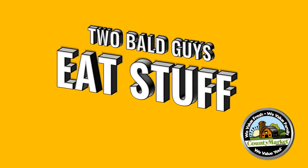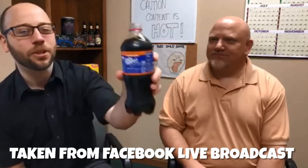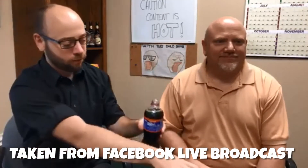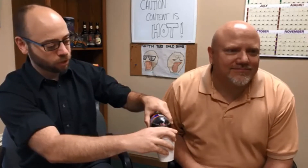Two bald guys eat stuff and talk about it. We're trying Dr. Pepper Dark Berry from your guys' suggestions — we got lots of comments on Facebook and YouTube asking us to try it. I can smell the berry, this smells really good. Of course Dr. Pepper kind of has a cherry flavor anyway, almost like a licorice mixed with that berry.